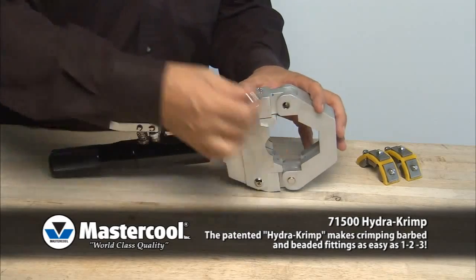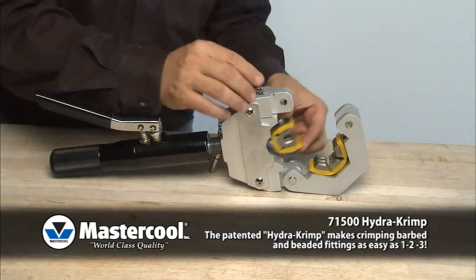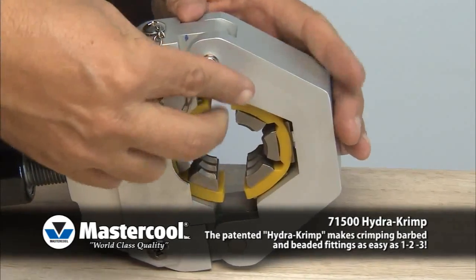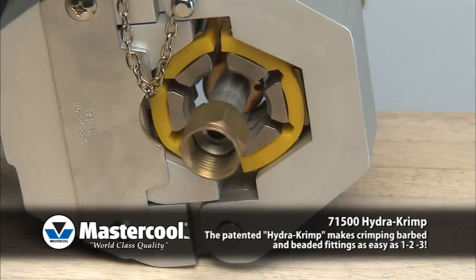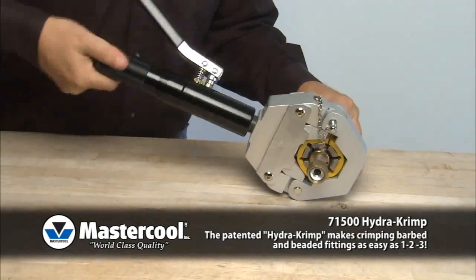Start by selecting the correct size die set. Remove the pin and open the yoke. Insert the die into the yoke. Close the yoke and insert the pin. Position the hose fitting in the center of the die. Turn the body clockwise until the die is snug against the hose fitting. Back up half a turn.